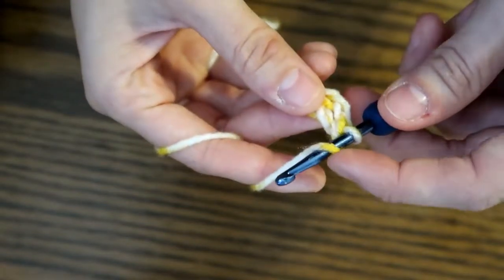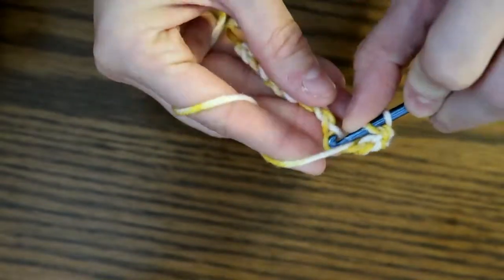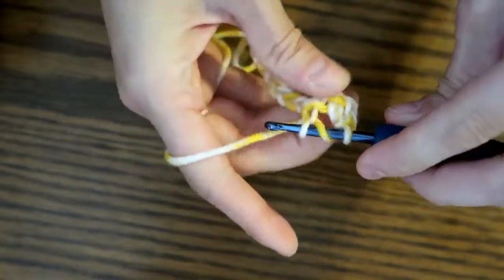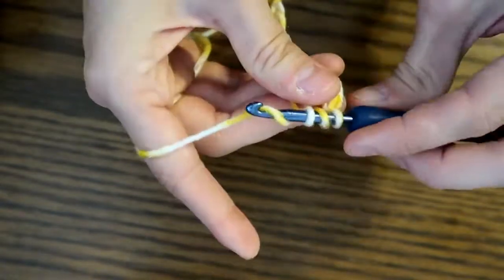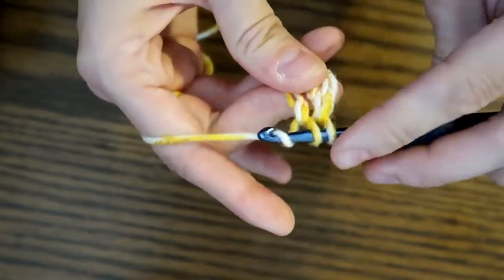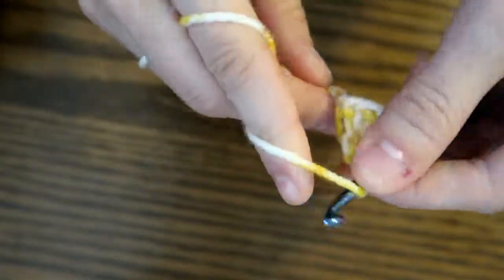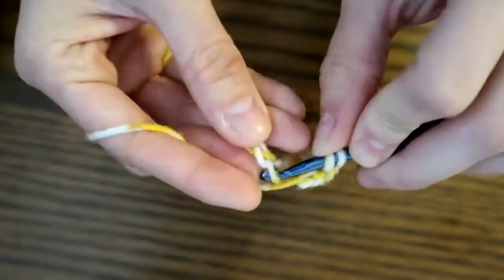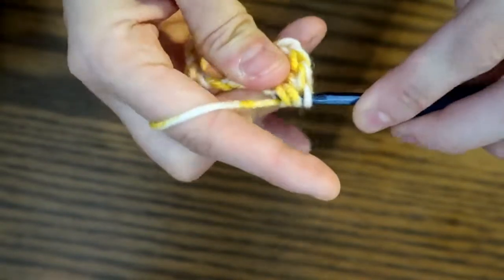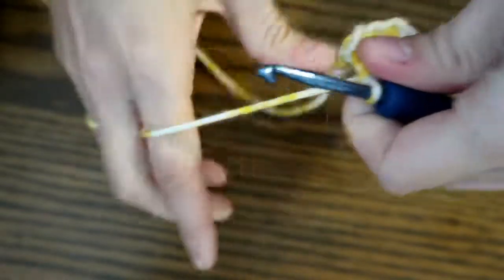Now we're going to try that again. Yarn over. We're going to go into the very next stitch, pull up a loop — 3 on our hook again. Yarn over, pull down, go through 2. Yarn over, go through the final 2. And again: yarn over, pull up a loop, go through 2, go through 2. That's 3. I'm going to finish off this chain and then show you what we've got.